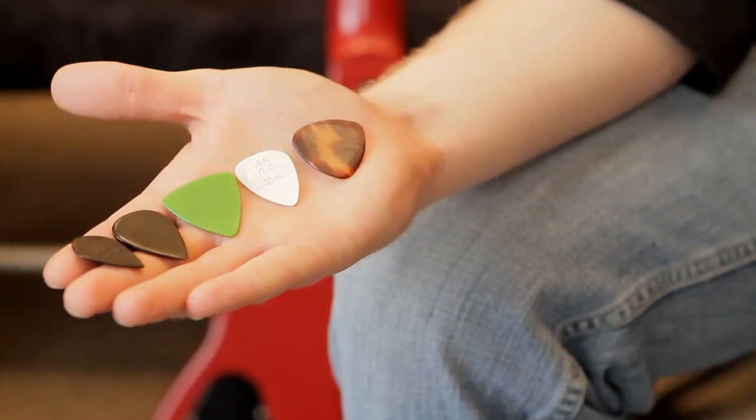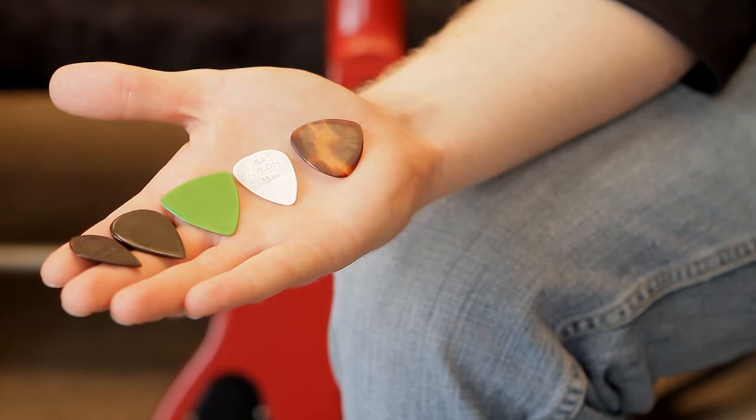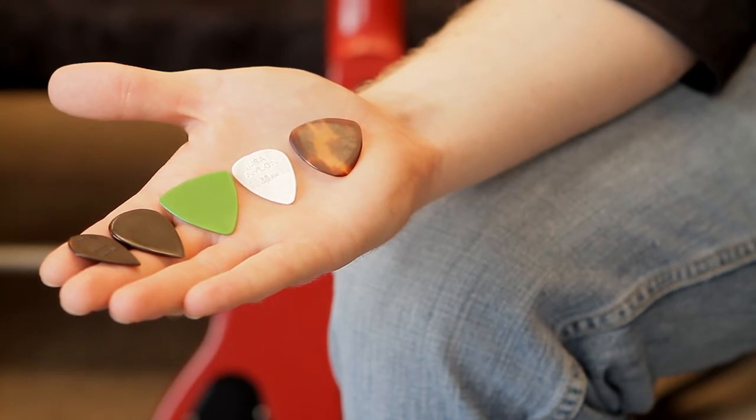When choosing a guitar pick, it's essential to choose a pick that works best for your style. Picks are generally classified in widths of thin, medium, and heavy, and come in a wide variety of triangular shapes and sizes. When starting on guitar, it's essential to choose the correct pick for your playing style, because your pick plays a major role in the tone of your guitar.